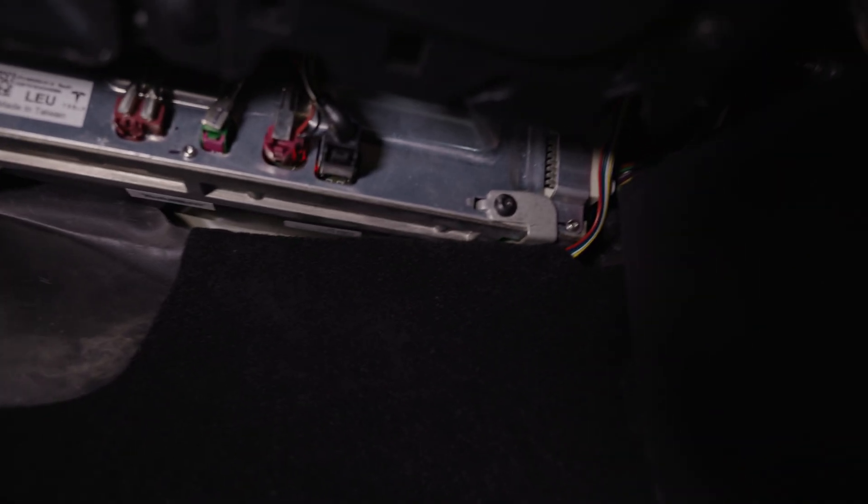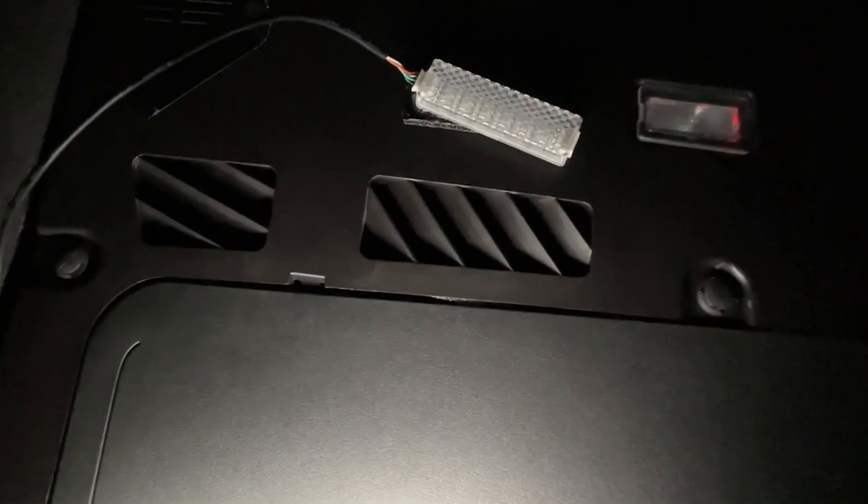The only thing you need for this installation is the pry tool. For these models, the cable goes directly into the MCU located under the glove box. This port is hidden behind a plastic cover, so let me show you how to remove it.